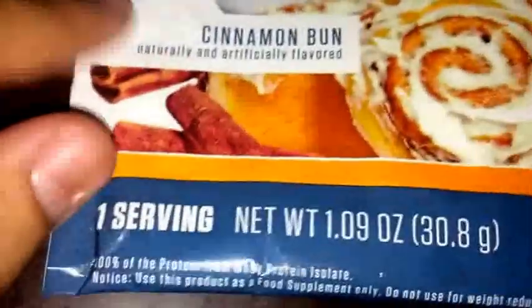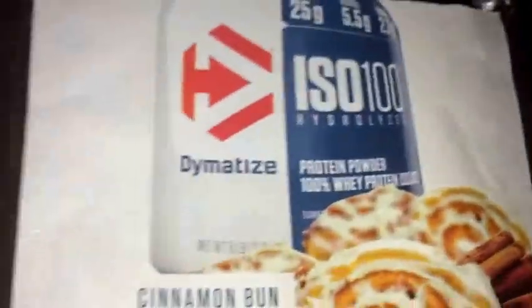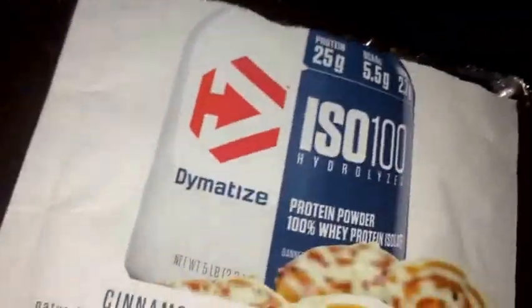This is a sample that I got from an order, which obviously just contained one serving. I got it mixed up and ready to go right here. I can't wait to see how it tastes.